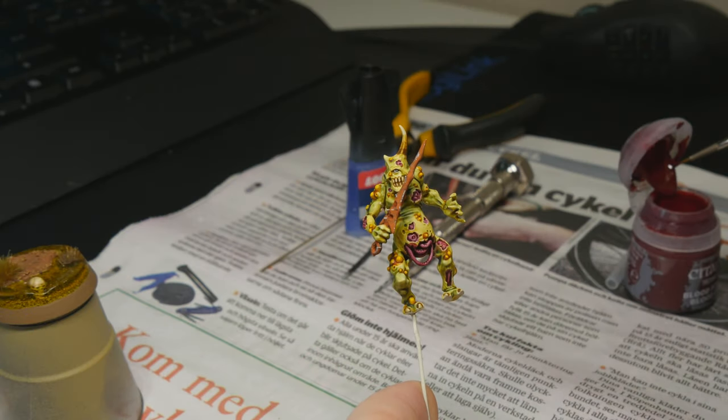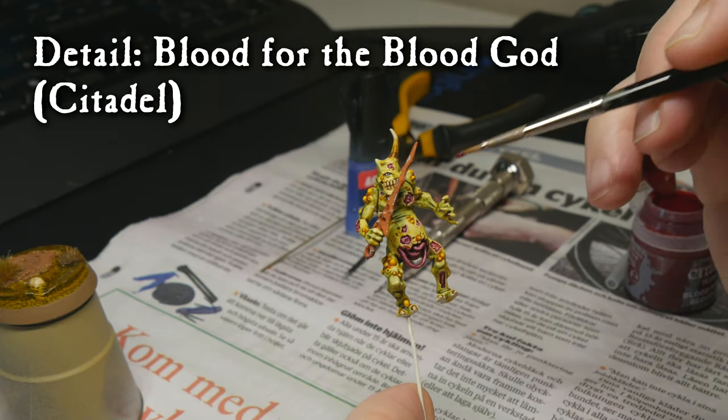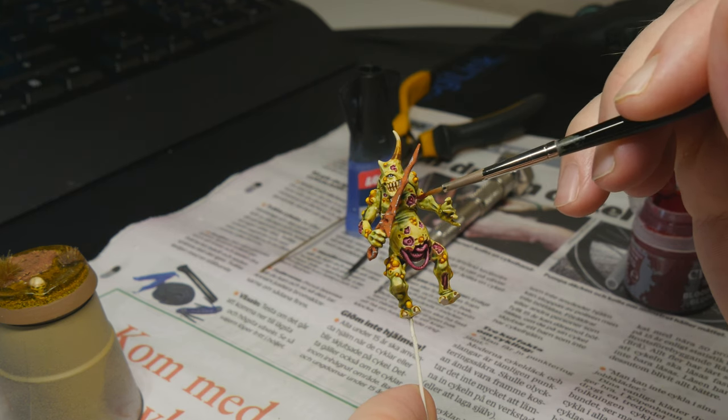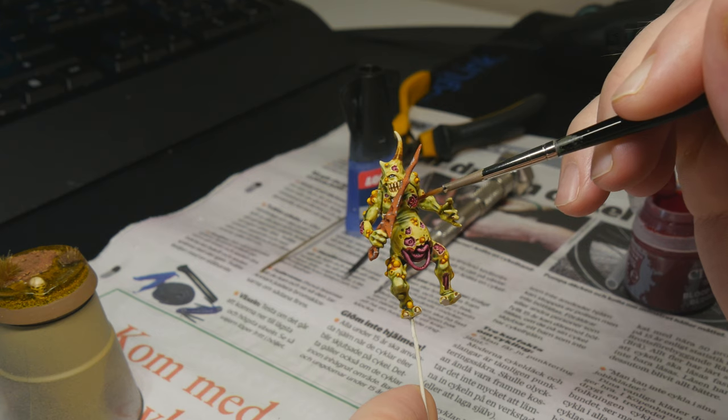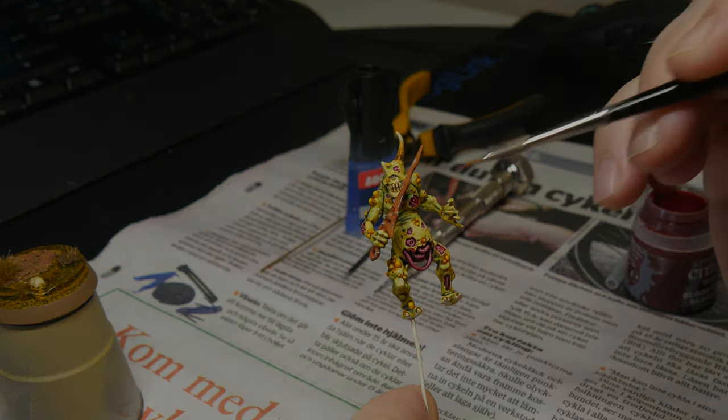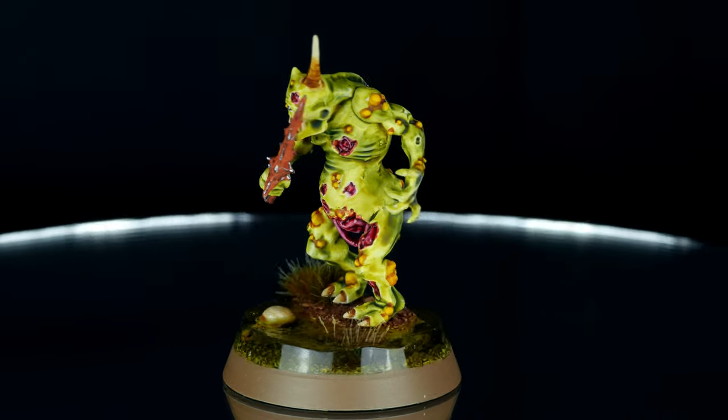Now we're doing Blood for the Blood God, a technical paint, in the wounds. I'm not coating all parts of the wounds — I'm putting it selectively, mostly in the deeper parts, and letting some of that other pink shine through. And there you have it — that's the finished Plague Bearer.